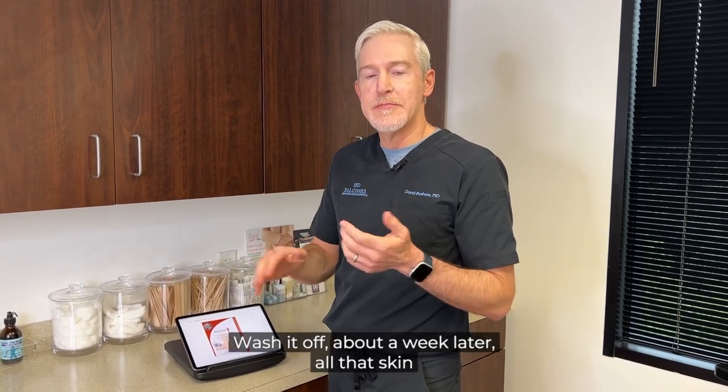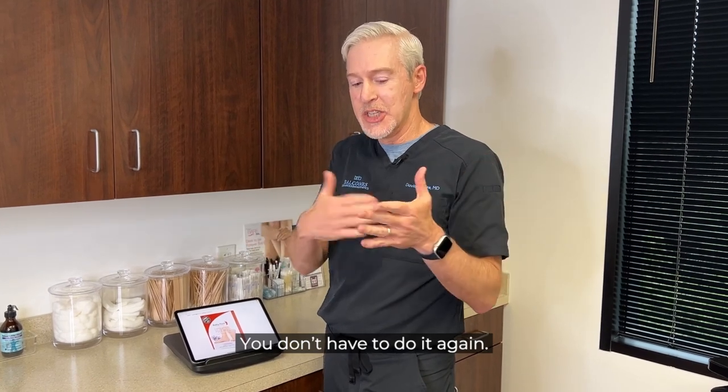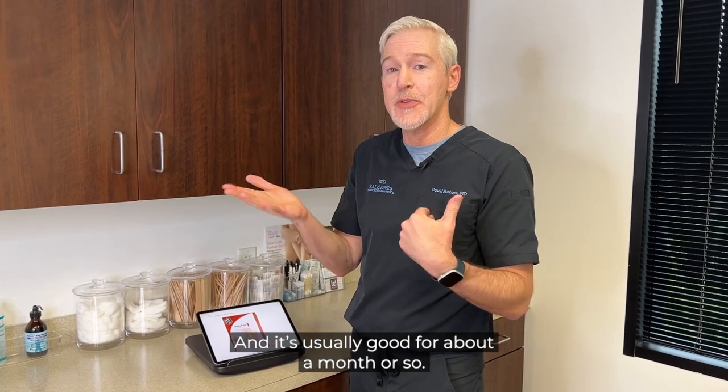Wash it off. About a week later, all that skin starts sloughing off. You don't have to do it again. That skin starts sloughing off and the skin is smooth — the bottom of your feet is smooth — and it's usually good for about a month or so.